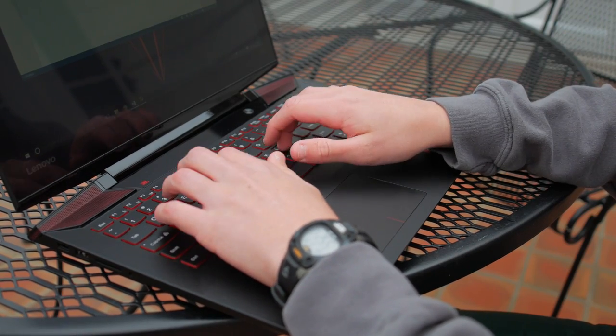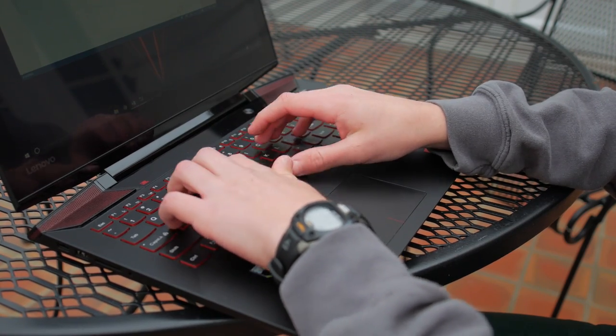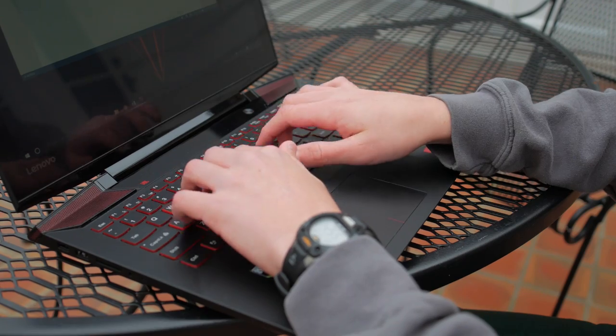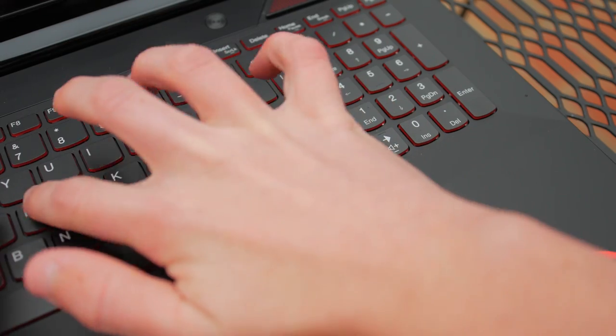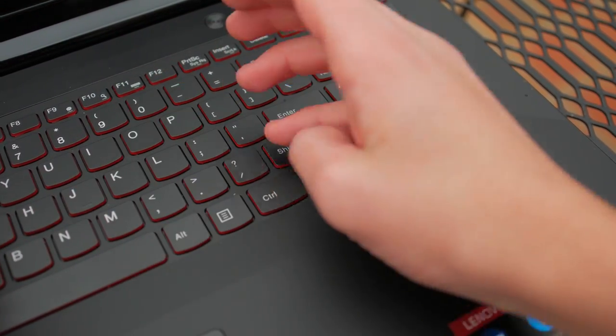The keyboard is pretty good. It's not the best I've ever used and I felt like it could be a little more clicky, but for the most part I enjoyed typing on it. The one gripe I had was that the right shift key was a little smaller than the traditional shift key, which threw off my typing a bit at first, but I got used to it pretty quickly. The keyboard is also backlit with bright red lights, which looks incredible in the dark.